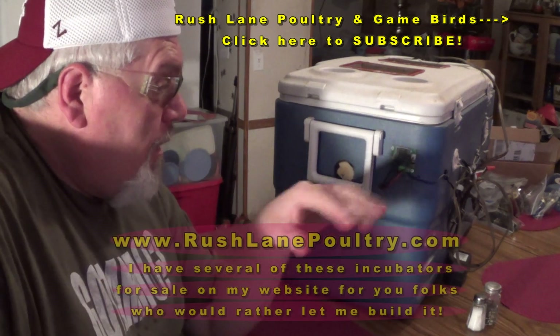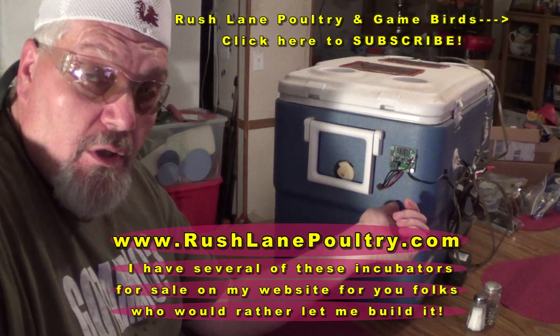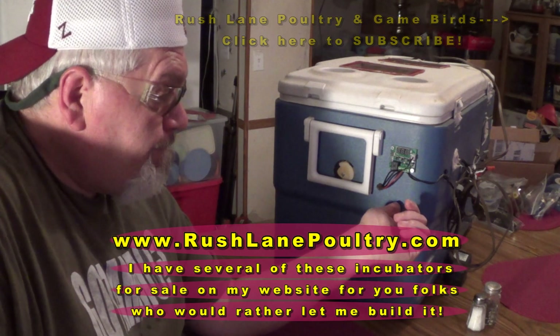Hey there guys, Wade Rush, Rush Lane Poultry and Gamebirds, RushLanePoultry.com. It seems that the wiring diagram I posted is confusing to some, so I'm going to do a quick video right here.